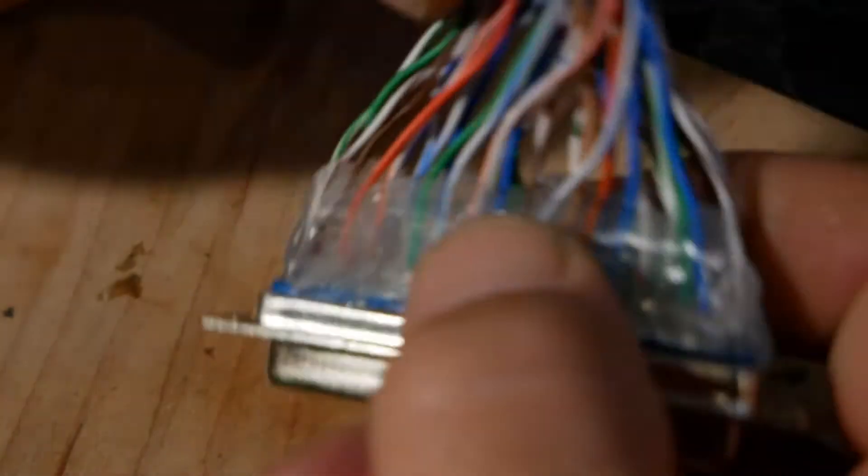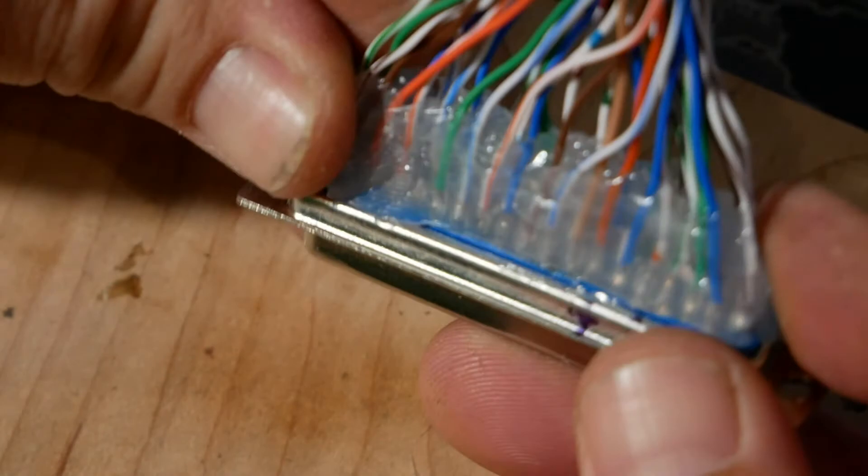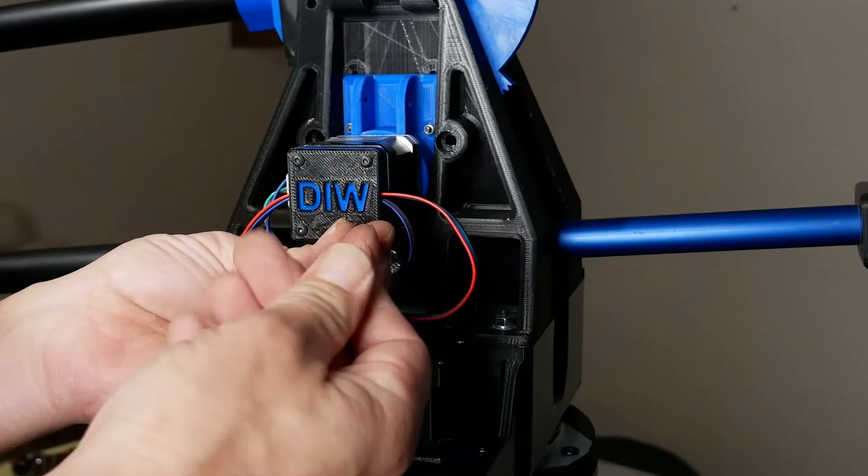Once you've encased that weak zone, you'll have a solid connector that'll last a long time in rough environments and conditions.